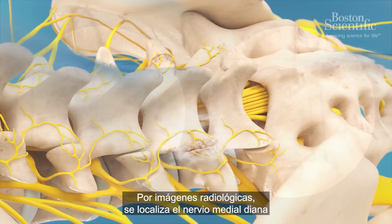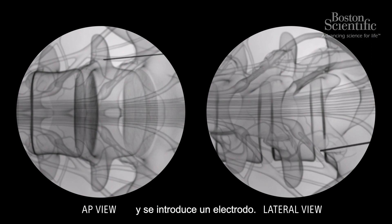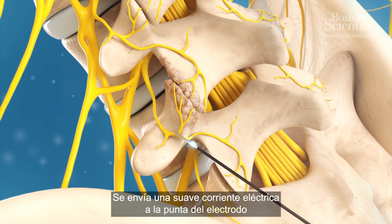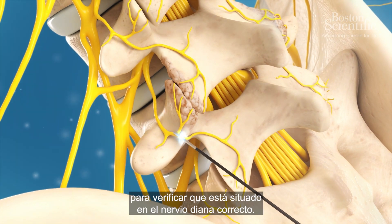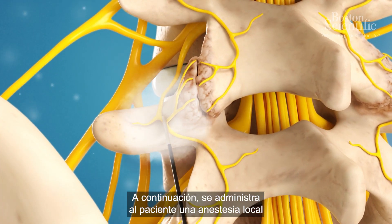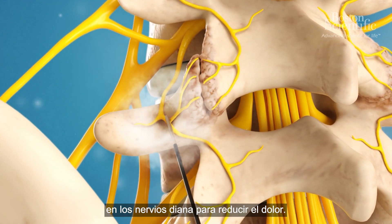Using X-ray imaging, the target medial nerve is located and an electrode is inserted. A small amount of electrical current is sent to the tip of the electrode to ensure it is positioned at the correct target nerve. The patient is then given a local anaesthetic at the targeted nerves to reduce pain.